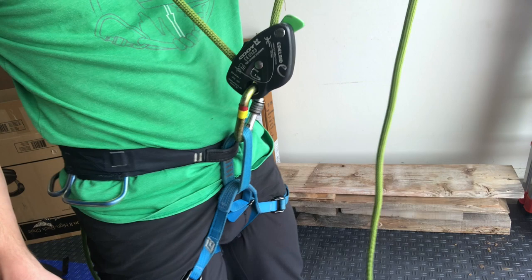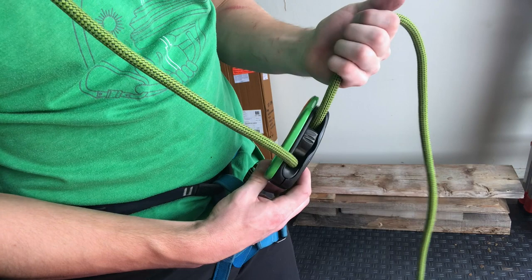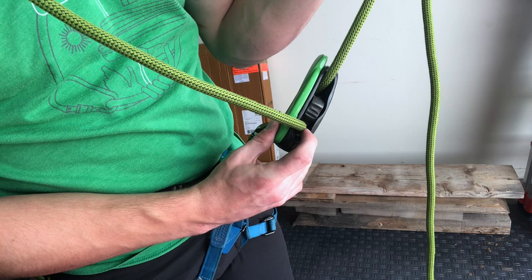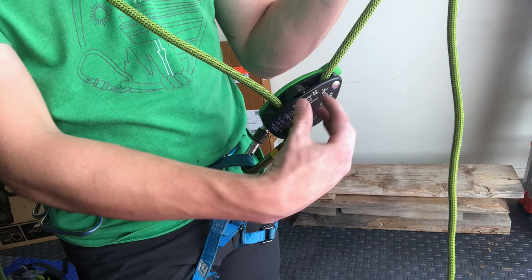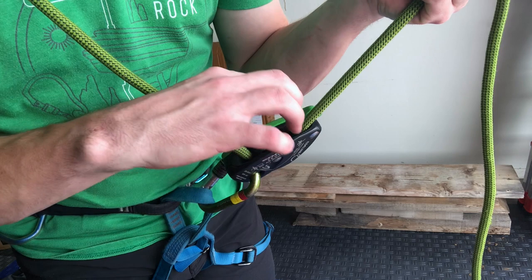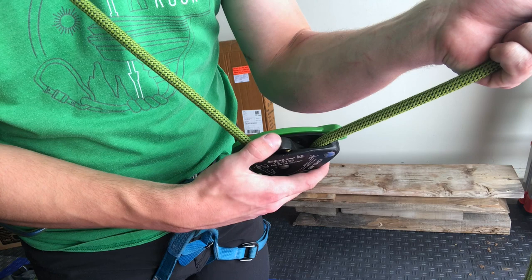You can do the little test to make sure it actually locks up. When the cam locks up, you can see how it goes down and pinches the rope — that's the pinch point. It's almost the same side and closest to you as with the Grigri, even though the whole thing is flipped. It's like the entire camming system of the Grigri is rotated 180 degrees. To override that lock, you press down on this lever.